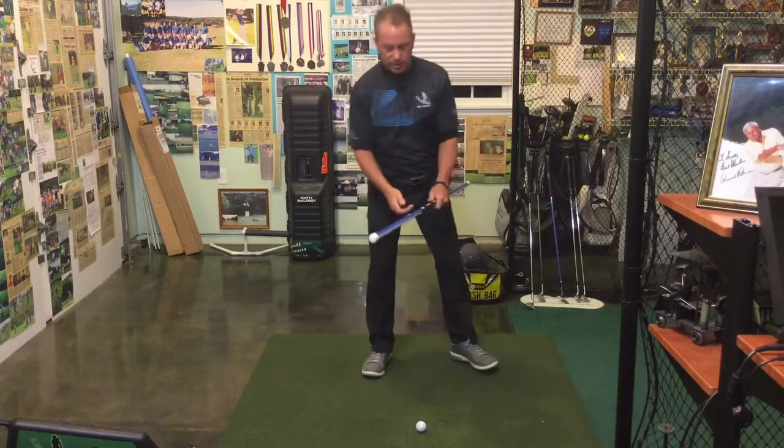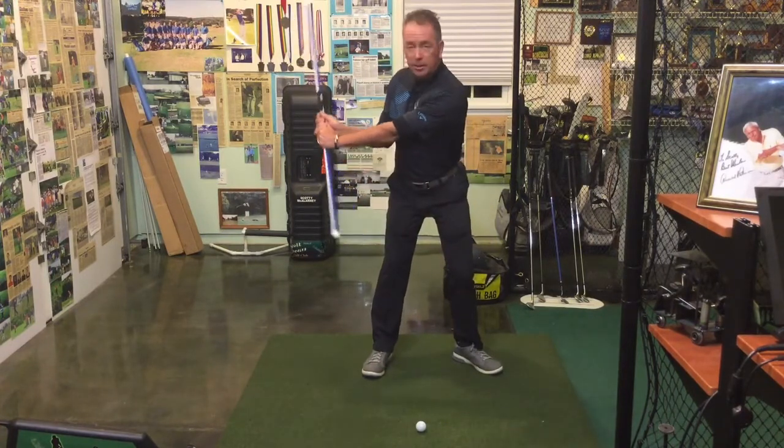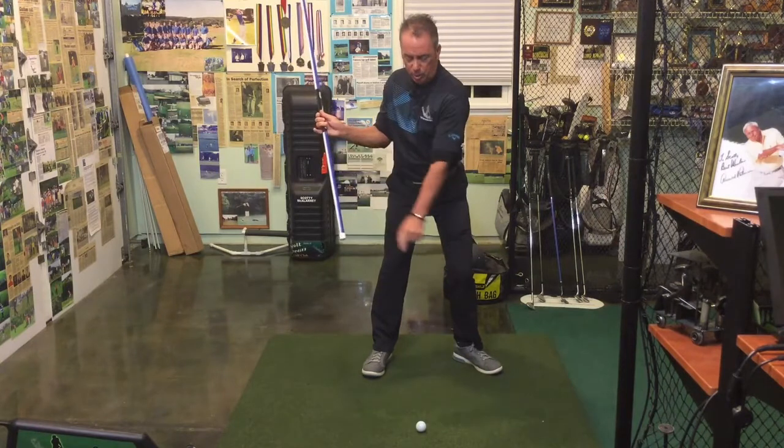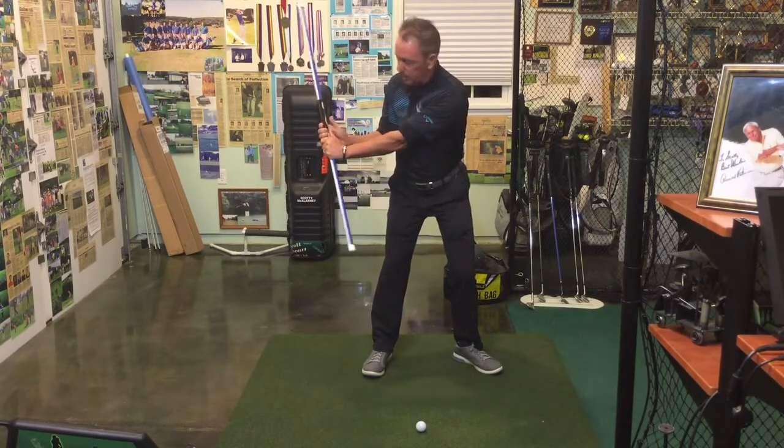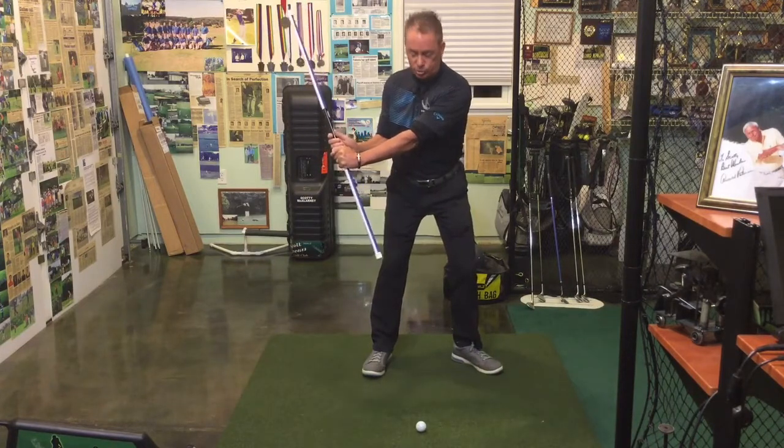All right, so let's get started. We're going to take this club from this position, starting from the L position pointing back at the golf ball in front of me, and from this position I'm going to continually put some pressure underneath this trainer.